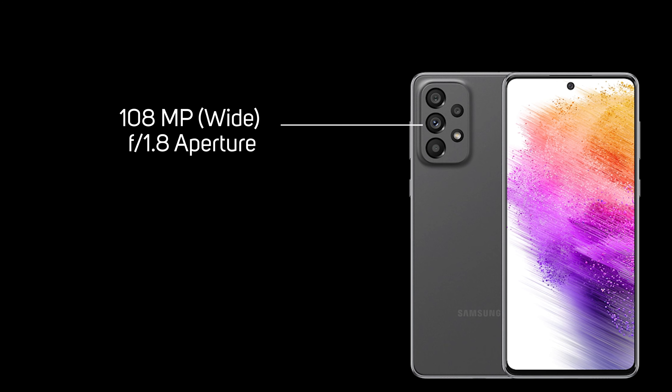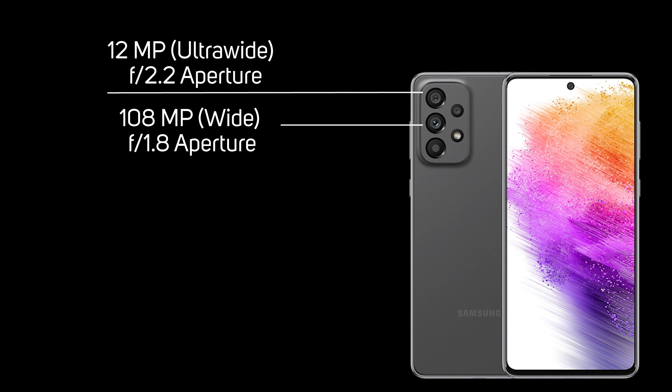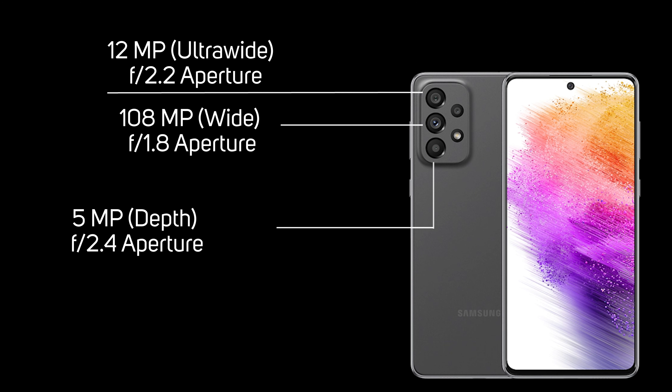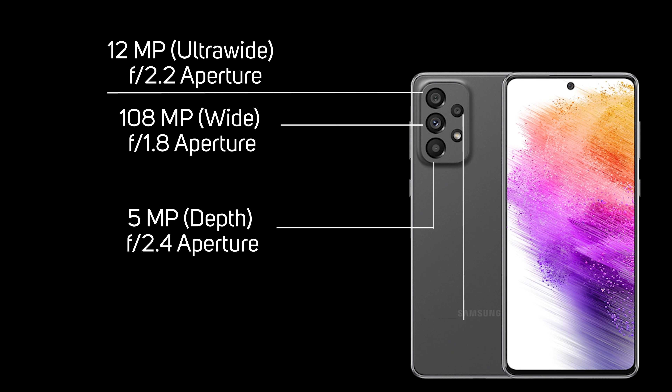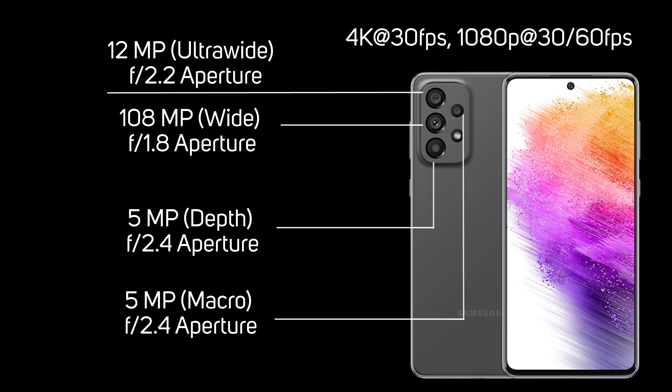The camera is fantastic — 108 megapixel f/1.8 aperture wide-angle main camera, a 12 megapixel ultra-wide at f/2.2, a 5 megapixel f/2.0 macro, and a 5 megapixel f/2.4 depth camera — a full quad-camera setup. 108 megapixels is becoming a standard, and this phone can shoot 4K video at 30fps, or 1080p at 30 and 60fps.